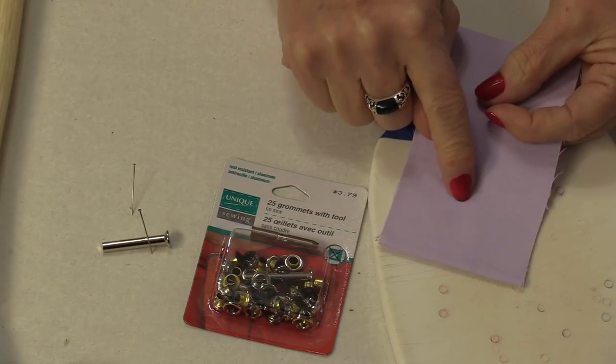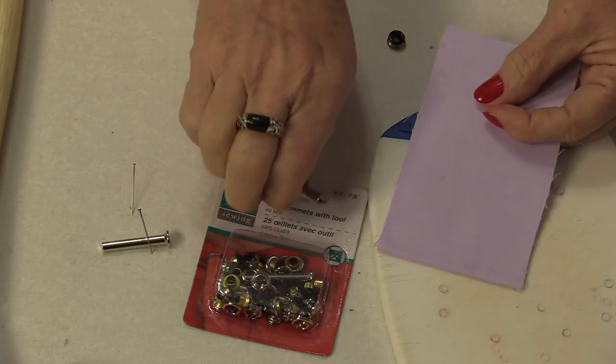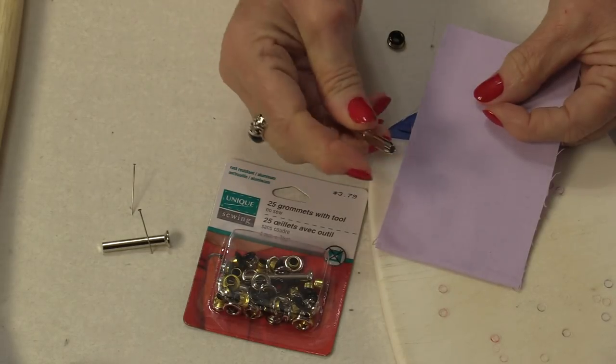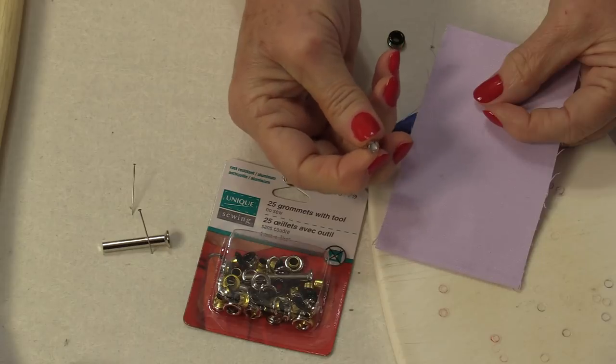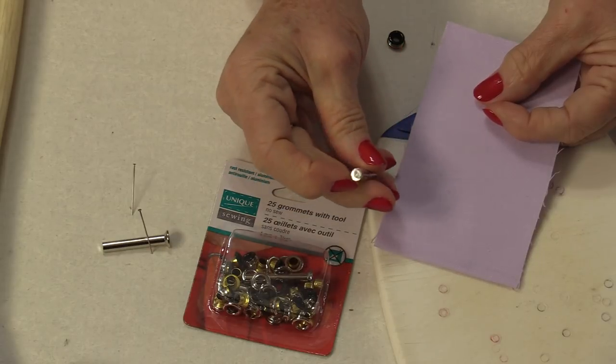The first thing we're going to do is put the hole in the fabric. We're going to need that tool that has that hole in the middle of it. One side will have a hole and the other side is flat.